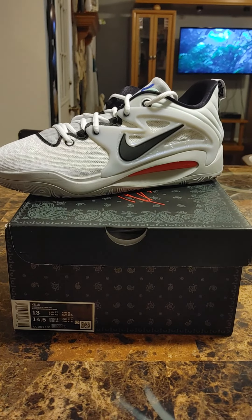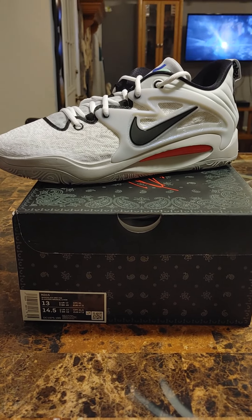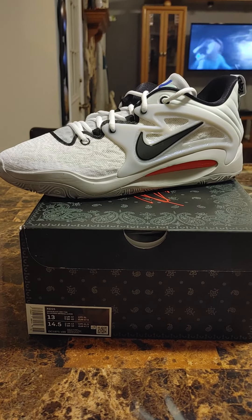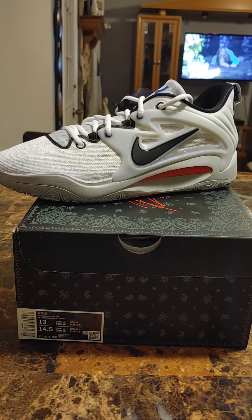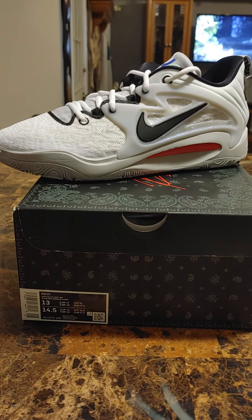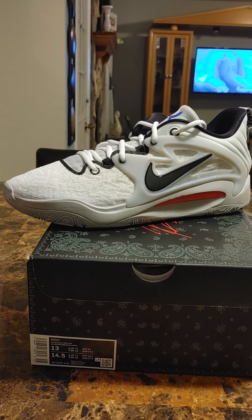But yeah, very nice — solid shoe. Great for hooping from videos I've seen. Personally, I haven't been able to hoop in them because I already know the shoe is too tight for me. Even if I tried breaking them in, I don't think it would work. So I figured I'd just go ahead and sell them and let somebody else enjoy them.